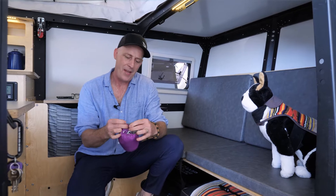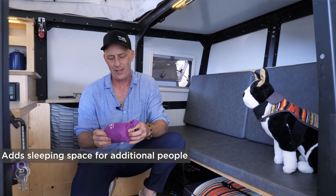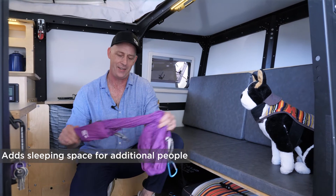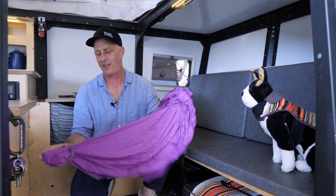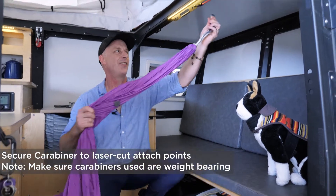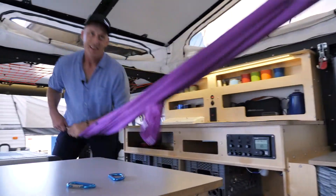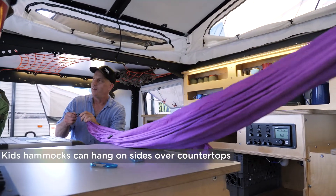I keep mentioning how we can set up hammocks in here. I want to show it to you in case you have a third kid, a fourth kid, or your third kid has a friend. Those same holes I keep mentioning are also good for hanging hammocks. This is a child-size hammock. This open space is about seven feet long.